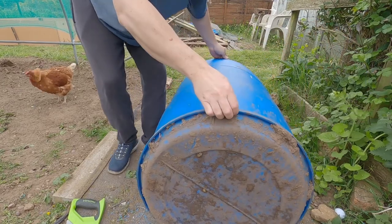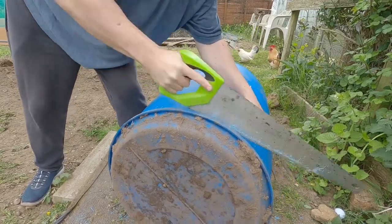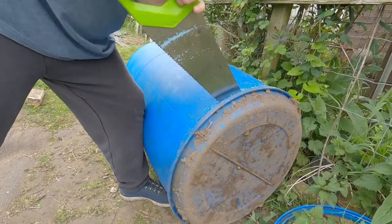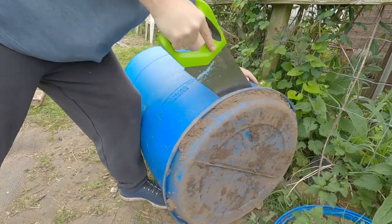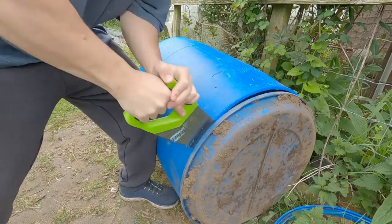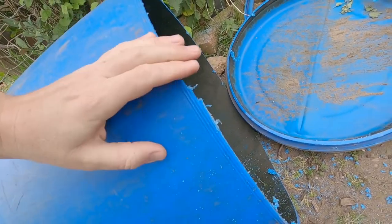One, two, three — and let's have a look. Trying to follow the line, I still went a bit skew! Just there — I can follow that down, make it nice. That's a workout, man — that's a real workout.